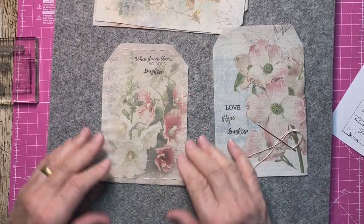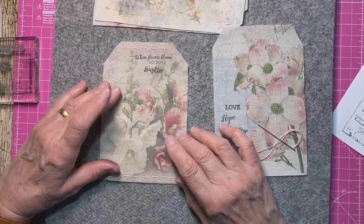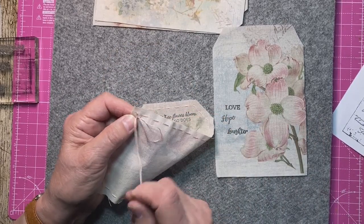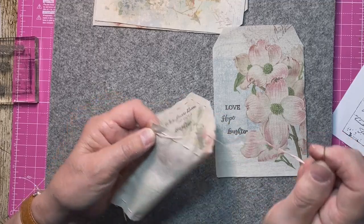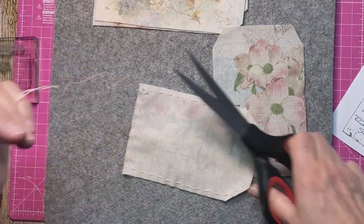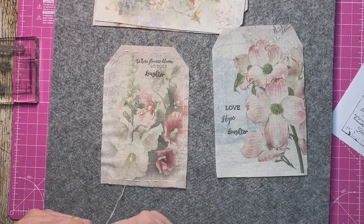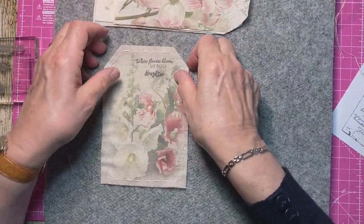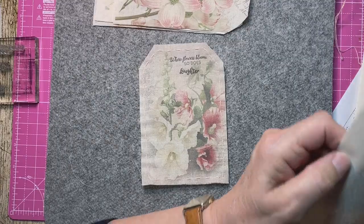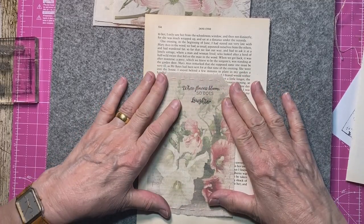I think that's rather nice. I'm wondering whether this is a little bit too dark, but I'm just going to play anyway. I've got some book pages here — that will stiffen it up a bit. I might even add some music paper; that might have been nice, but I can also add that on top.